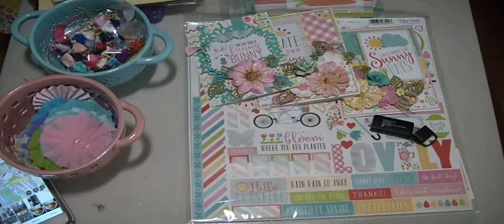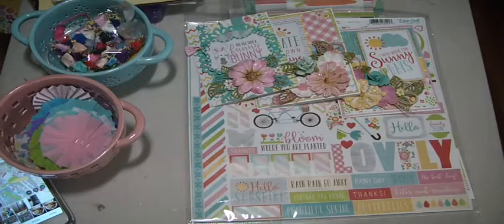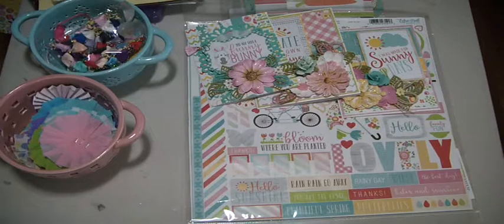Good morning everyone, Muriel here back with a project to show you. I did finish the cards that I wanted to make. I showed a couple of days ago on my Instagram channel and I'll show that to you now.